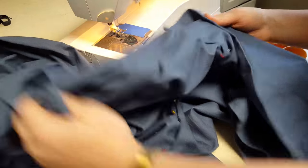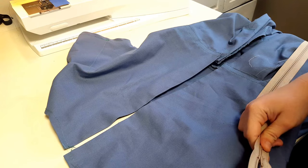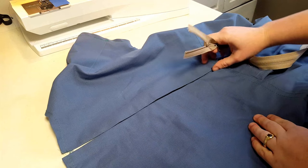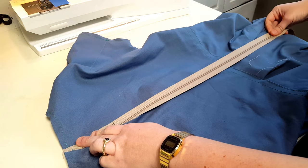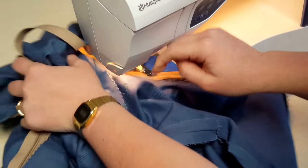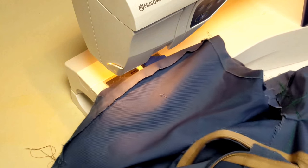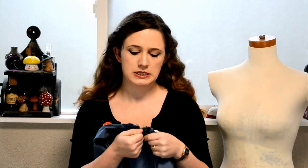Before I sew the zipper on, let me go ahead and get the waist seam in place. Then it's time to sew in the zipper. I have it right side out right now so I need to flip it, but eventually the zipper will run all the way down the back. The zipper is all done, sewn up, and reattached, and I've sewn the top so I can't accidentally take it off again.